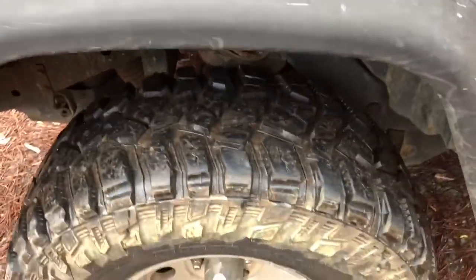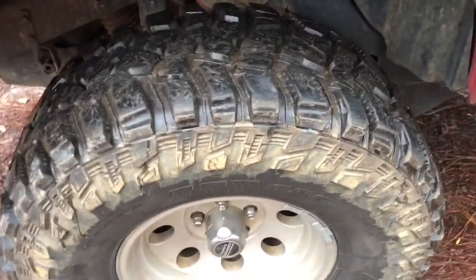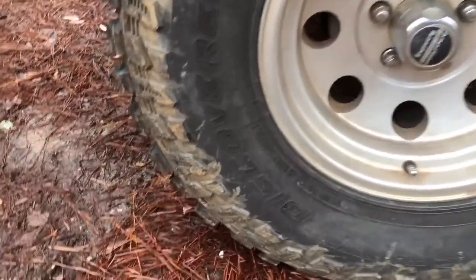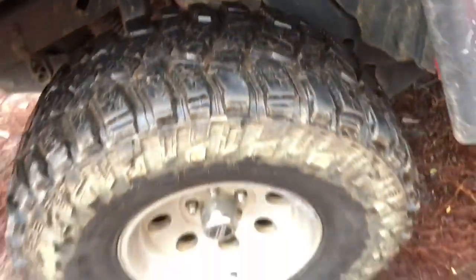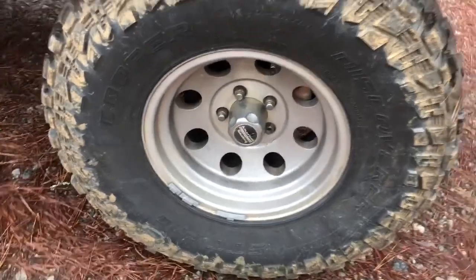Let's get to the tires. These are Cooper Discoverer STT Pros. They are 33, 12.5, 15. I've had them for well over a year and they've still got really great tread — I've driven a lot of road and off-road and there's not a lot of road noise. The hype is for real — they are a beast off-road. I've done plenty of trips to North Georgia and they have just been phenomenal tires for me. A little muddy right now, as you can see — it's been raining here a lot.